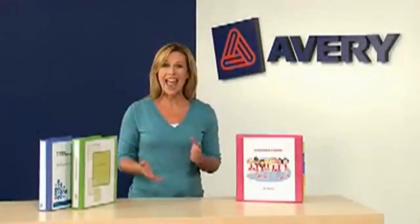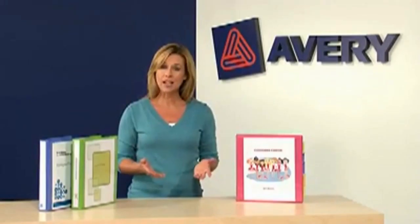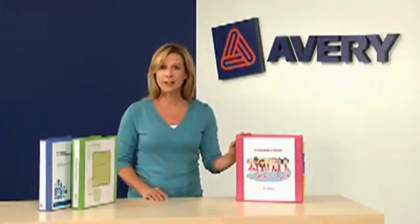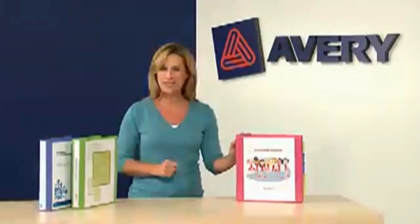Step up to binder strength. Avery heavy-duty binders. When you reach for your binder again and again, you need durability and ease of use. These heavy-duty binders stand up to constant use, while special features prove their muscle.